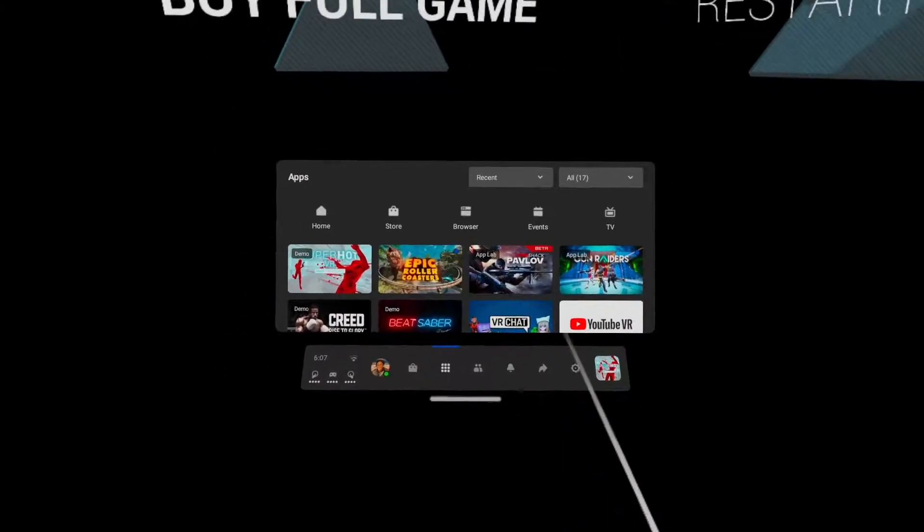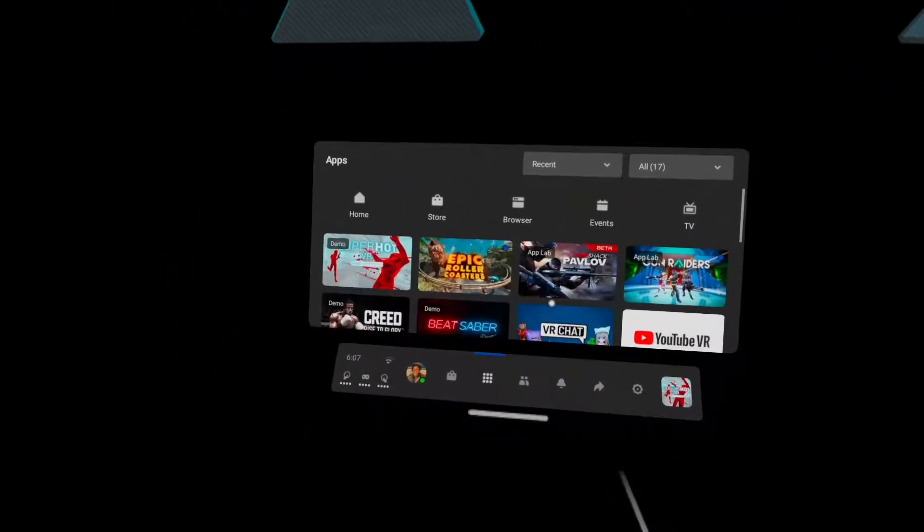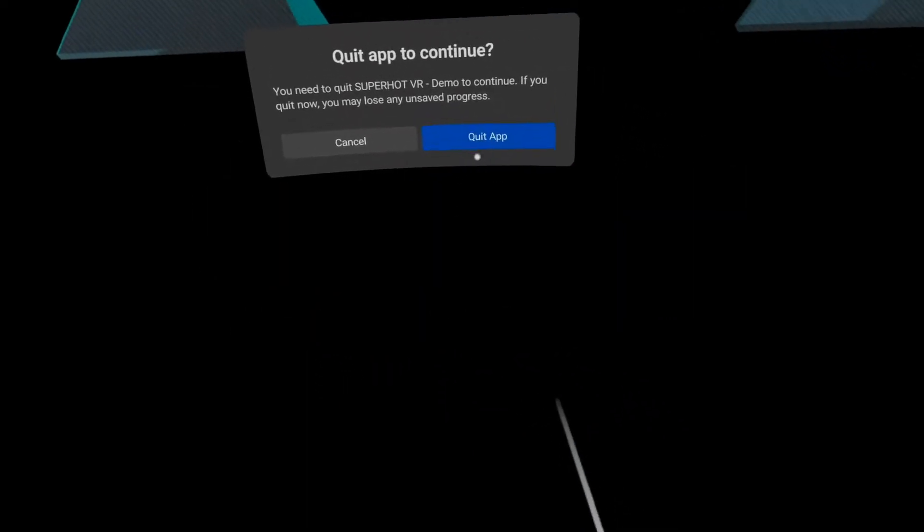Hey guys, today I'm recording. I just really played Super Hot for a video but I forgot to record on my Quest 2 at the same time. So we're gonna play some Pavlov.